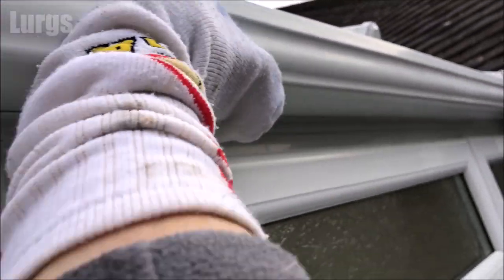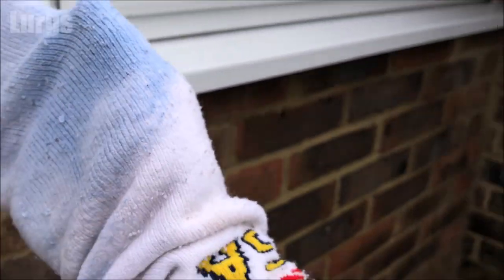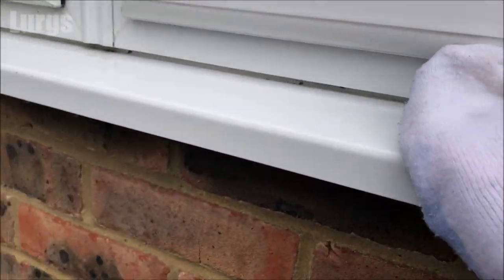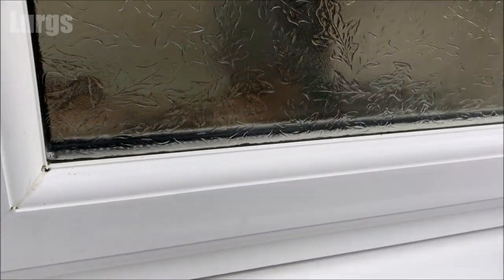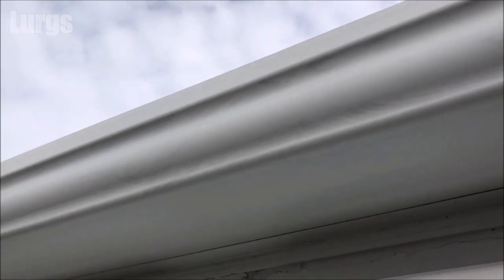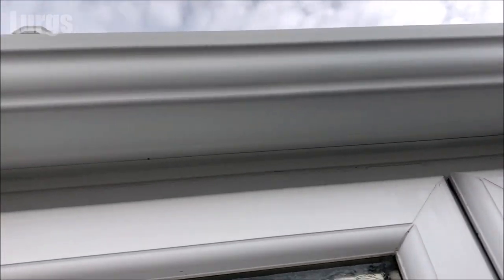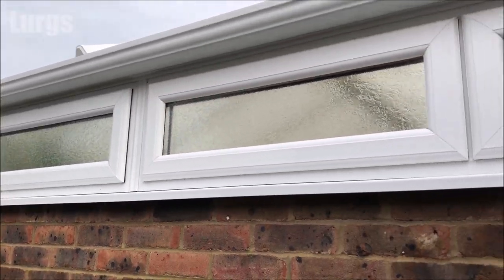I'm just going to get all this car wax onto the windowsill now. Once you've applied it to the window sill, the window frames and the UPVC guttering, we are then ready for the final stage — well, not the final stage; the very final stage will be having a cup of tea of course. You can see that the wax has put a nice film on there and now we just need to buff it off.